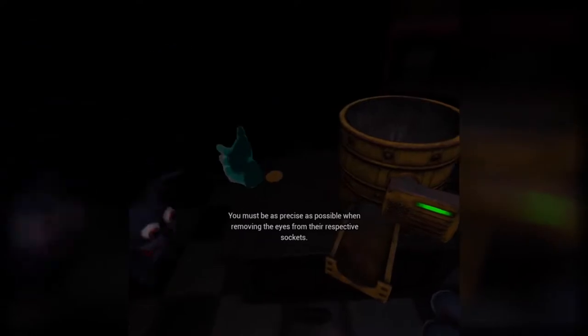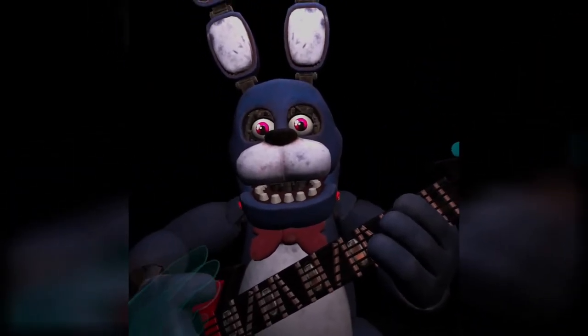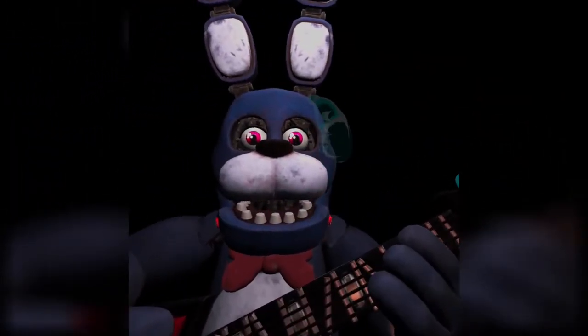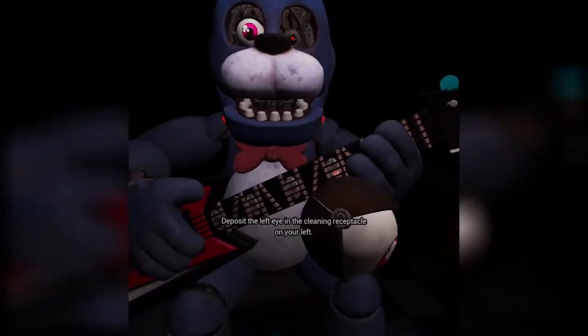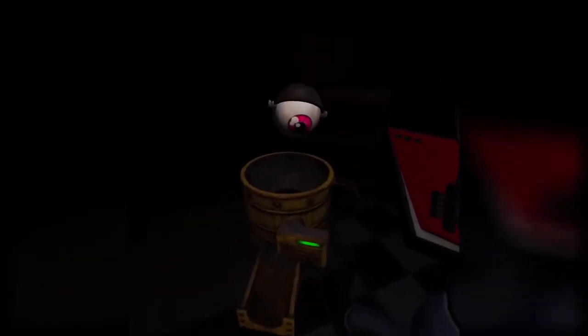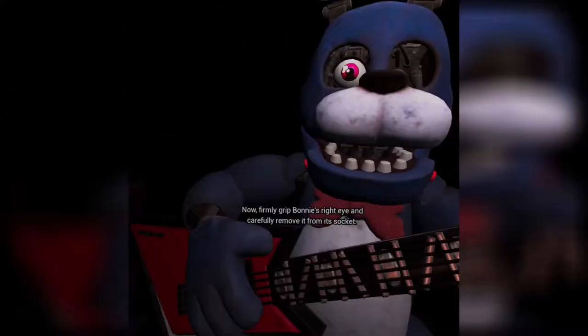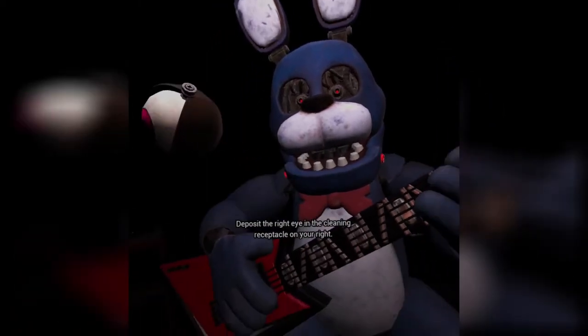You must be as precise as possible when removing the eyes from their respective sockets. I can't reach it. Firmly clip Bonnie's left eye and carefully remove it from its socket. Bonnie's left eye? Okay, his left. I don't know why it's left. Great job. Deposit the left eye in the cleaning receptacle on your left. My left — this is my left. Well done. Now, firmly grip Bonnie's right eye and carefully remove it from its socket. Deposit the right eye in the cleaning receptacle on your right. Good job.